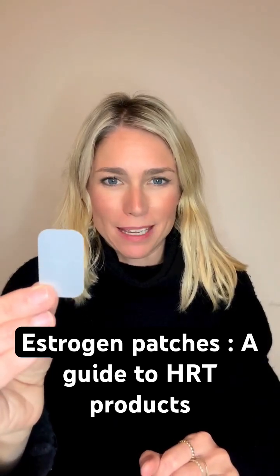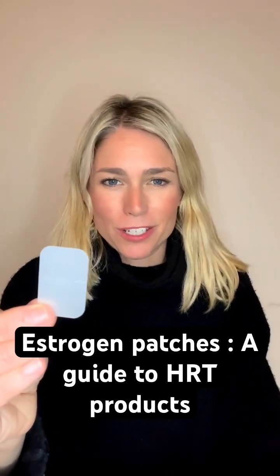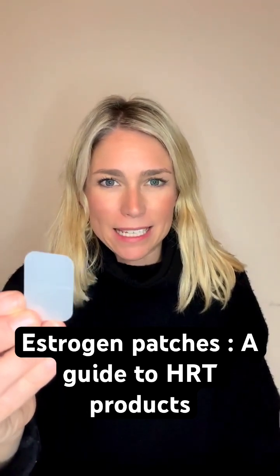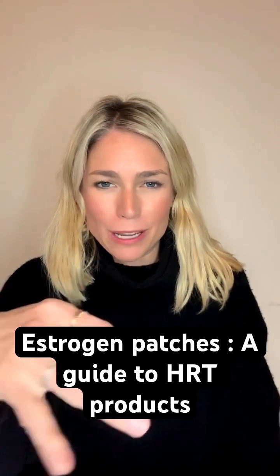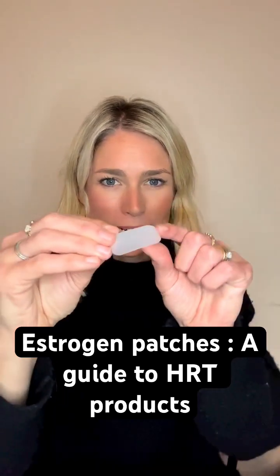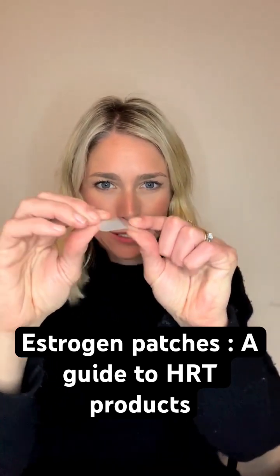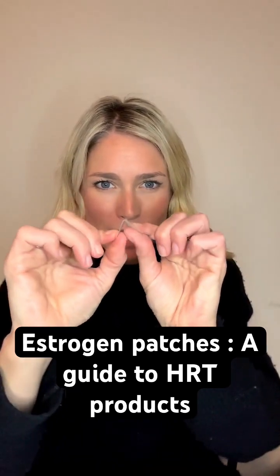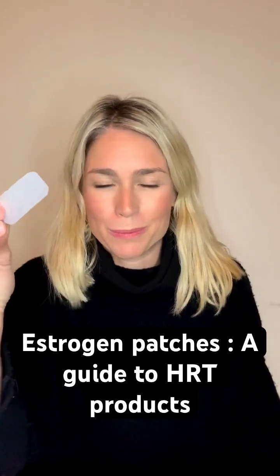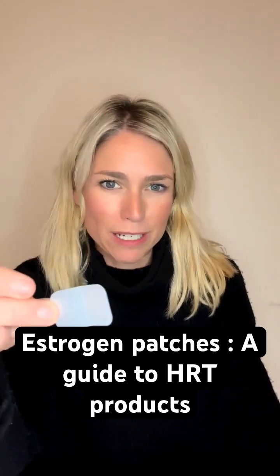It contains oestrogen and comes in different dosages: 27, 37.5, 50, 75, and 100. It is a way of replacing oestrogen throughout your whole body, but is delivered through this little patch through the skin. It has a little adhesive backing that you just peel off and then apply it to your thigh, hip, bottom, or lower tummy, and it can stay there for three to four days.